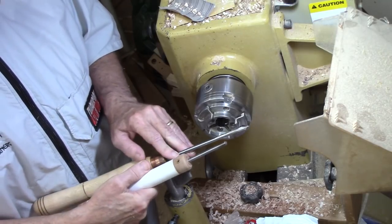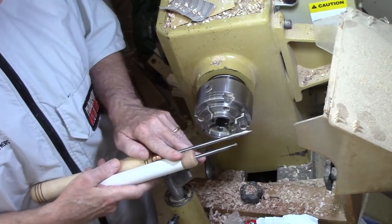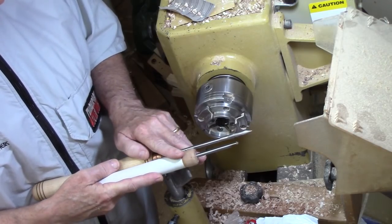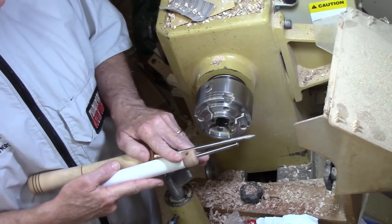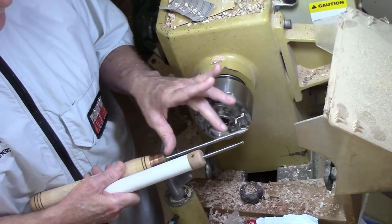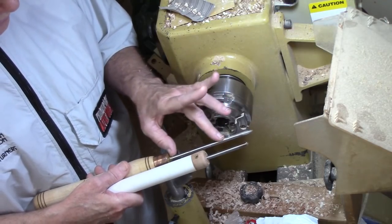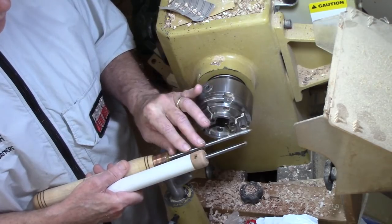The problem is Enco, which I gave as a source in the video, has been bought out by MSC Direct — mscdirect.com — and they almost doubled the price of these tools. So I started looking around for a less expensive alternative, and I found the eight inch, quarter inch size somewhat difficult to find and expensive when you do find it.